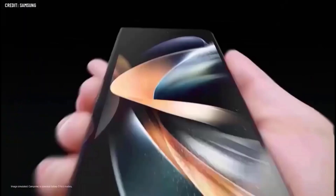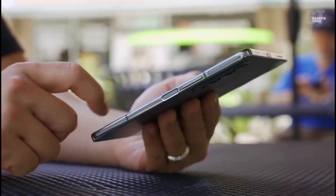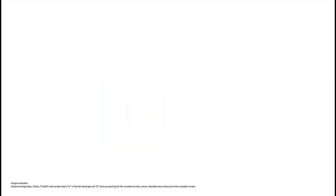What do you think of the Galaxy Z Fold 5? Let me know your thoughts in the comments below, and if you are new here, please subscribe.